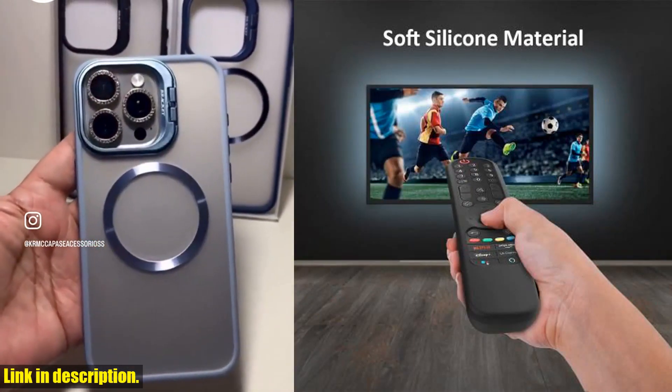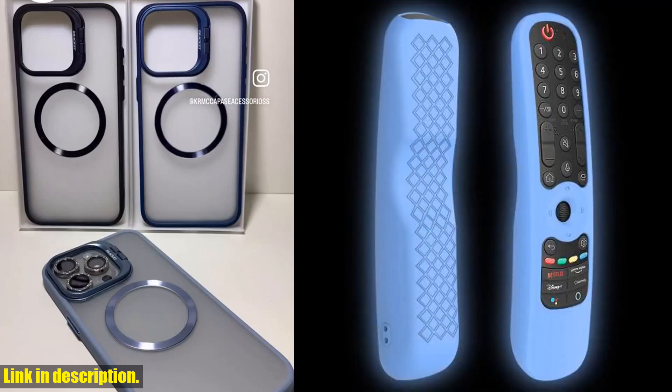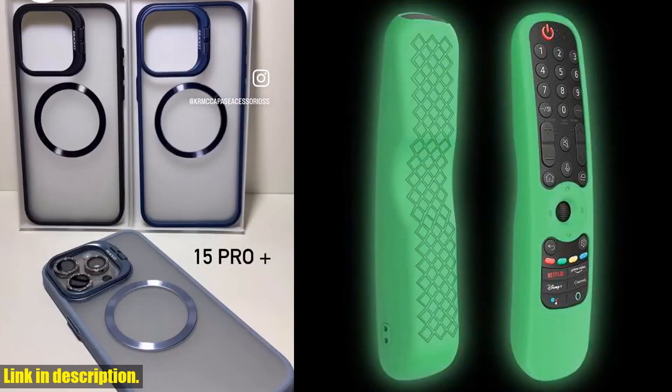But the best part? It's durable and soft, so not only does it protect your remote from accidental drops and bumps, but it's also comfortable to hold. And when it's time for a clean, you can simply wash it off and it's good as new.